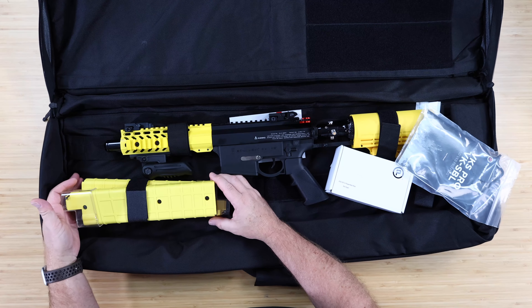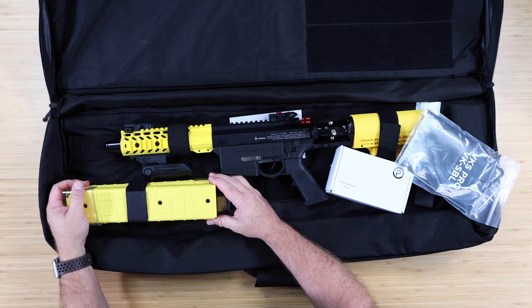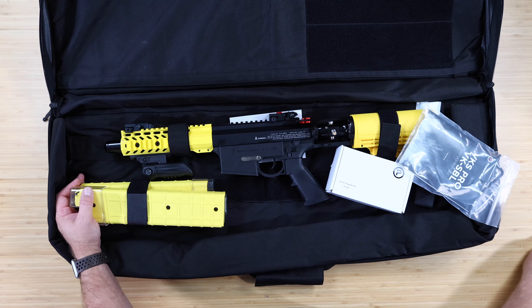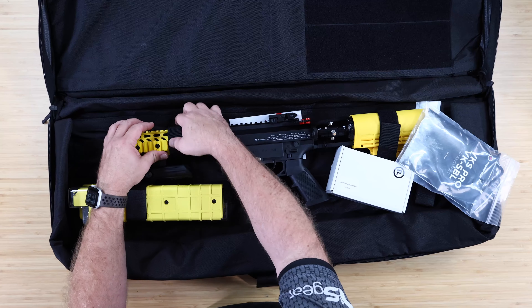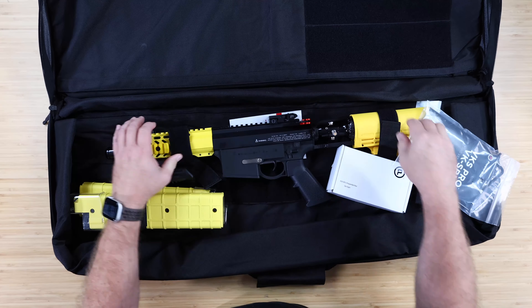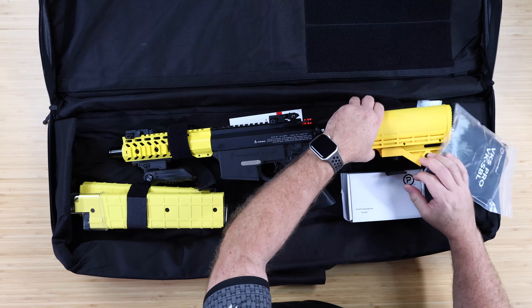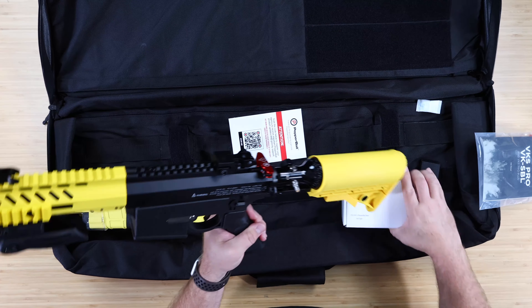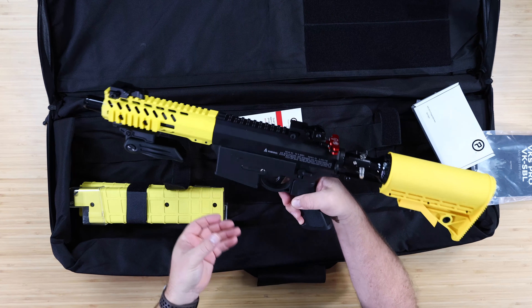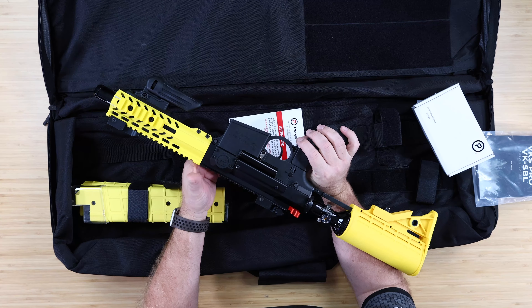So the VK-SBL right here — you've got two magazines. So two 15-round magazines — not 10-round, 15-round. Let me check my notes. Yes, two 15-round magazines that drop right in here.